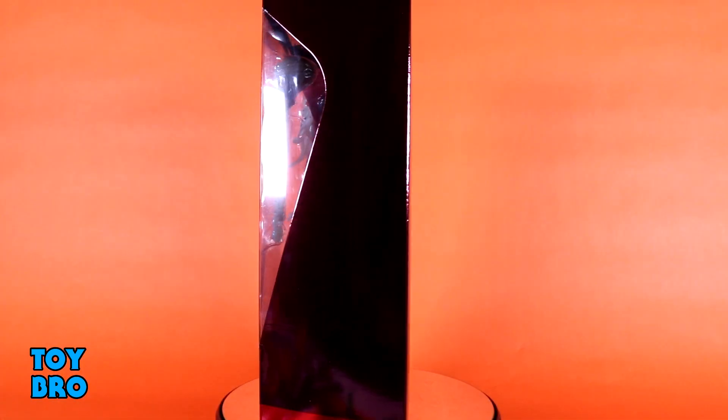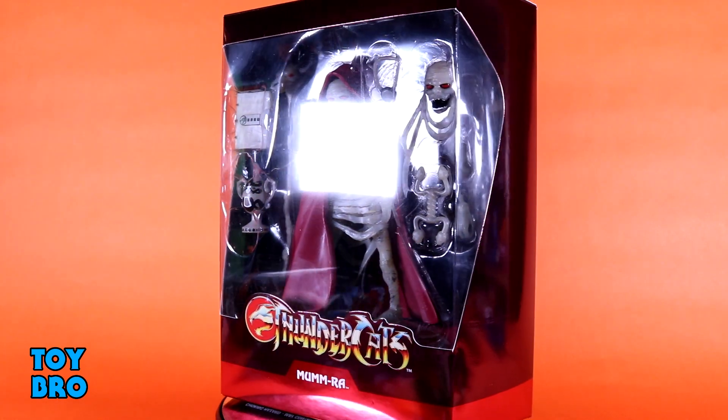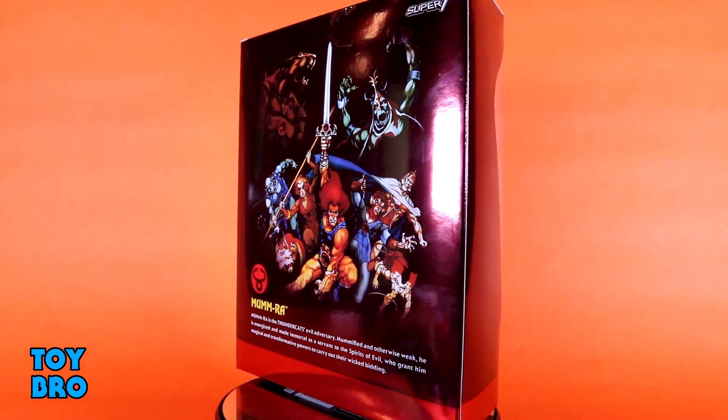We've got him here in the standard style box for the line, but it's done up in a red foil motif, which looks pretty snazzy on its own. You've got the Double Serpent logo with the Thundercats logo on the front, and the back has that big Thundercats logo — super shiny, super metallic, looks fantastic. The figure inside the slipcover has Mumra in all his glowing glory, and Mumra's nameplate on the box actually glows in the dark as well. On the back you've got a shot of that huge vintage-style spread, which I just love that artwork — it's a very nostalgic piece for me — and a little bio down at the bottom. Great presentation as usual, and I really dig this special foil variant.